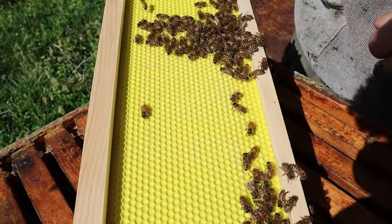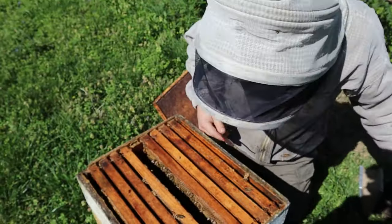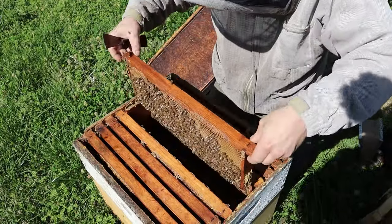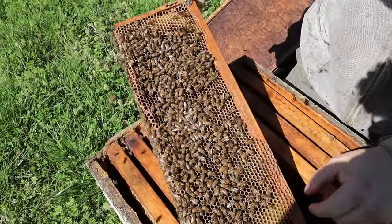It's really hard to tell with this yellow foundation, but this is being drawn out right here — this is really good. That's what I want to see. I want a lot of new honey supers. Let's see if we have anything stored up in here — and we do. They're starting to draw this.